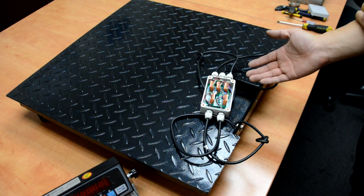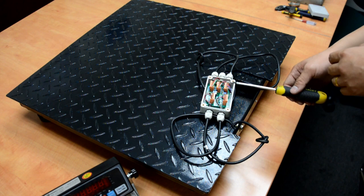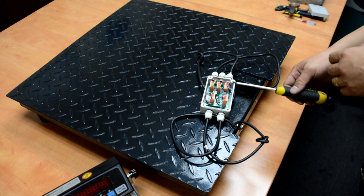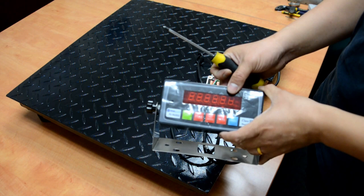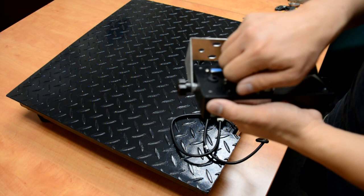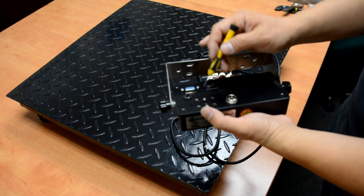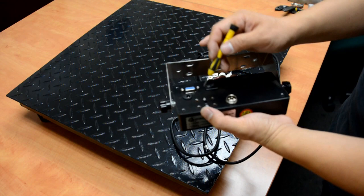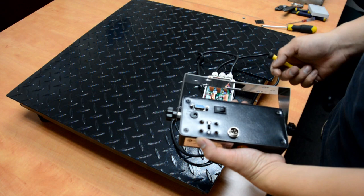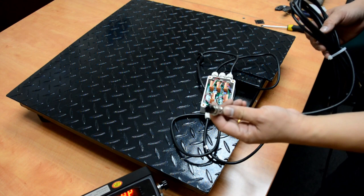Now we have all the wiring done. Before we close up the junction box, let's calibrate the scale and do some testing, because if anything goes wrong we can still fix it in the junction box. This is a PSI 202 indicator which comes in the floor scale kit package. To calibrate the scale, we need to open the plate on the back of the scale to expose the toggle switch. Flip the toggle switch to the other side and turn on the indicator. We need to connect the scale base and the indicator.